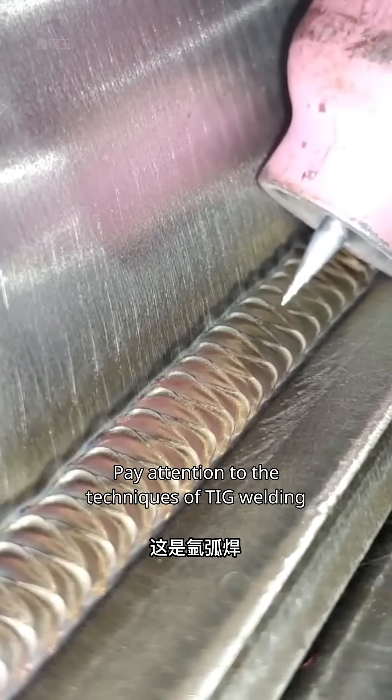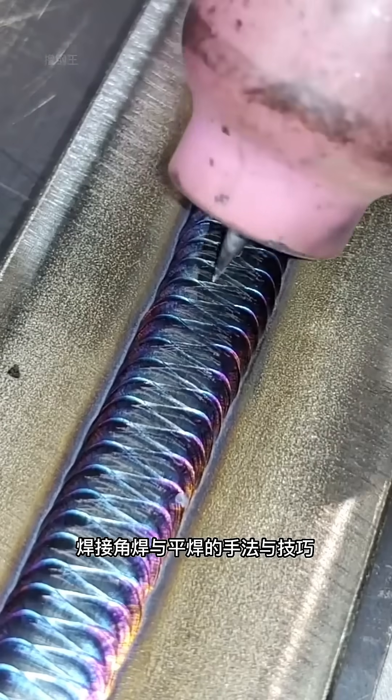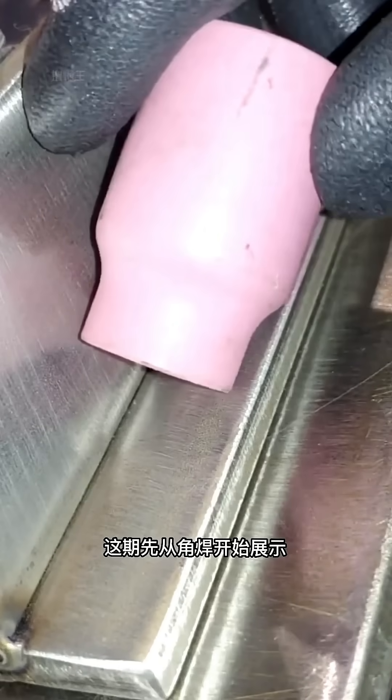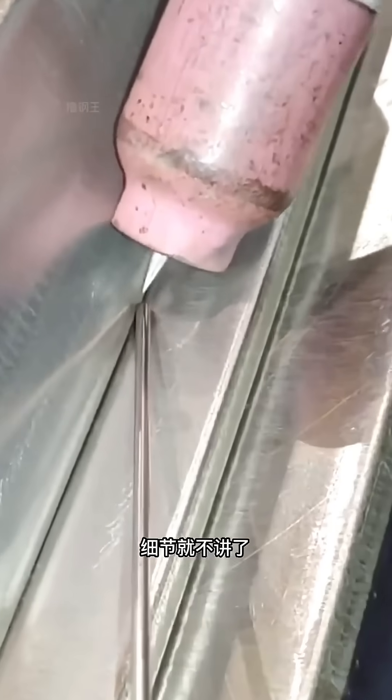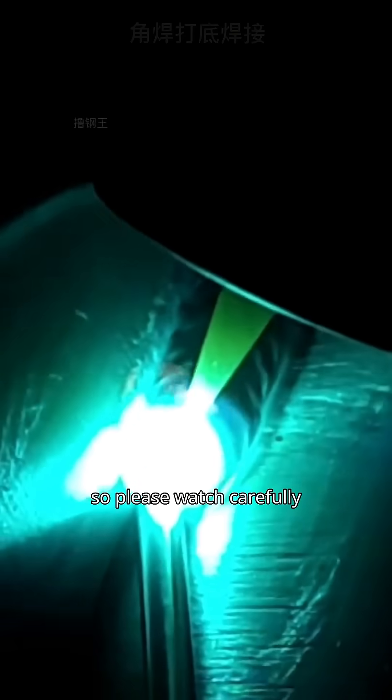Pay attention to the techniques of TIG welding, including corner and flat welding. This time we'll start with corner welding, which consists of two steps: first the base and then the shaping. I won't go into details, so please watch carefully.